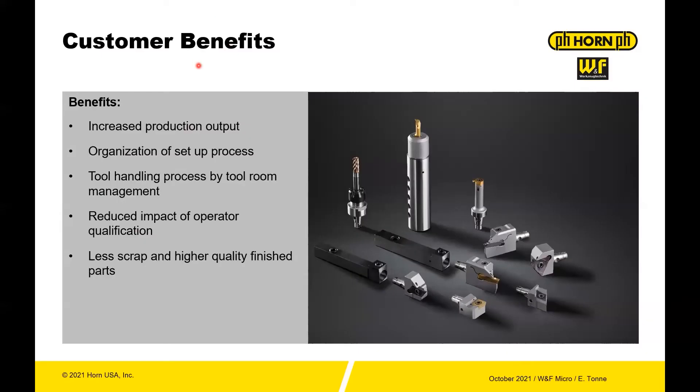The first thing to talk about is what are some of the customer benefits of a modular tooling system. Increased production output — you spend less time setting up the machine, organization of the setup process, you're handling the process by one person or a few people in a tool room in some cases, so less errors and more consistency. You have reduced impact of operator qualification. So if you have a system like the WNF Micro, it's easy to use, so you have less strain on your production personnel. And then less scrap and higher quality finished parts — combining high precision and modular in one system is definitely a benefit on the shop floor.